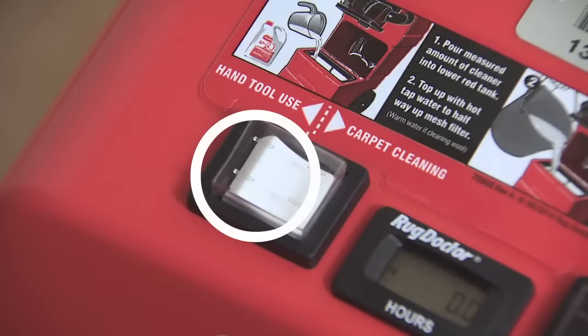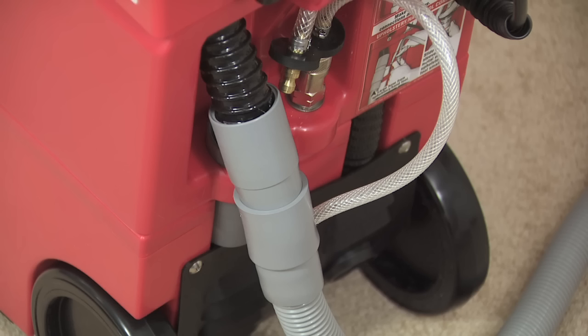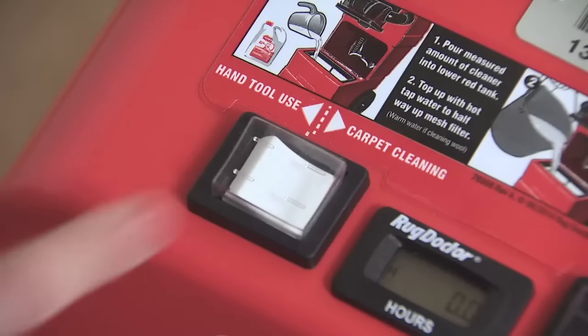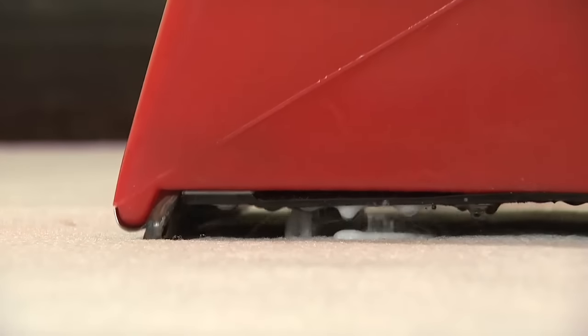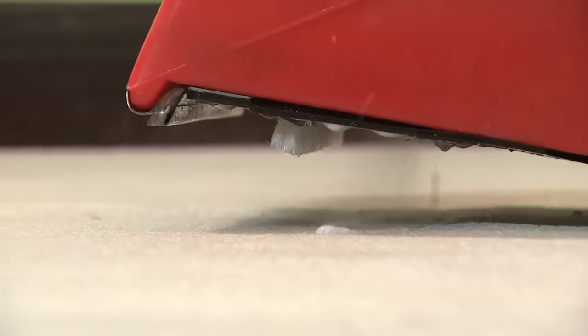Before using the hand tool, make sure the rocker switch on top of the machine is set to hand tool. Remember, never switch the machine on until the hand tool hoses are properly connected and you've set the mode switch to hand tool. Otherwise, cleaning solution will spray continually from the bottom of the machine.